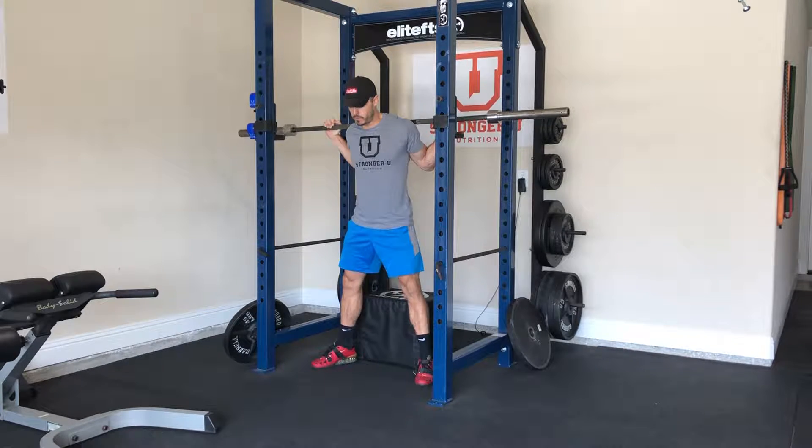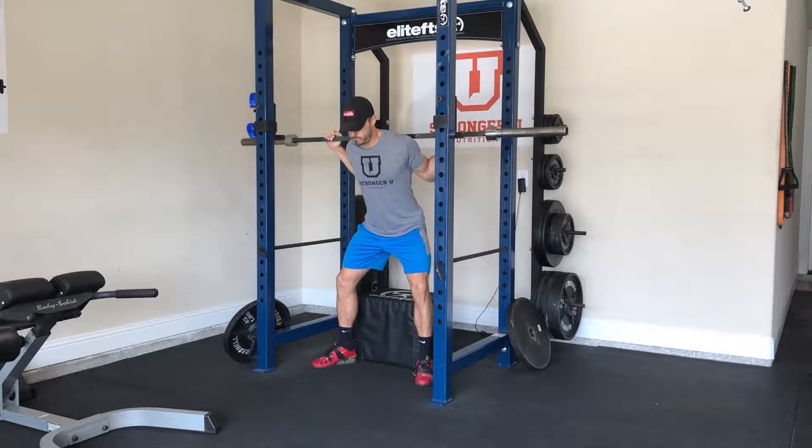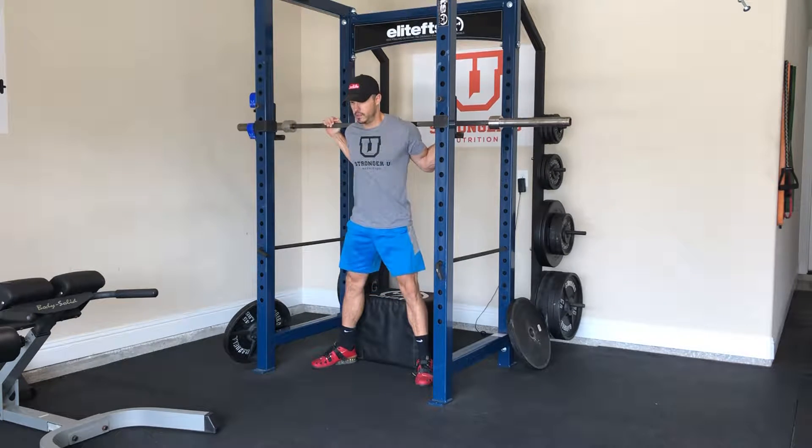Here's what it looks like. We've got our normal stance, bar position, how we always do. We're going to take a big breath in through the mouth, try to get that 360-degree expansion around the core, and we're going to brace and hold that breath throughout the whole entire rep. So it's going to be: brace, squat down, sit, and then come back up.